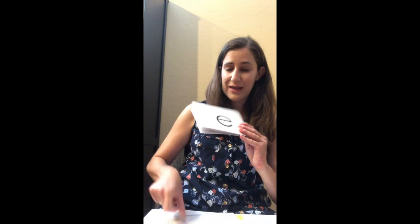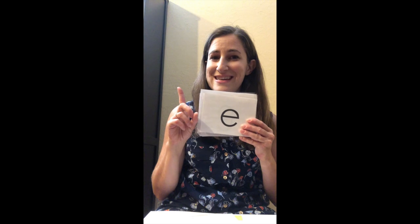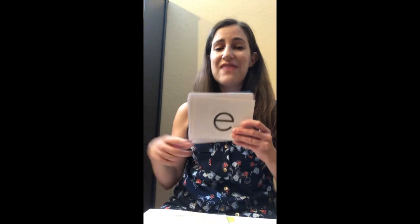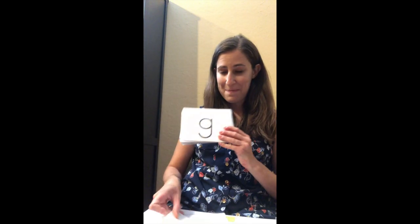Good work. Name: E — short sound: 'eh,' long sound: 'E.' Good job. Name: G, sound: G — you might also think the sound is J.